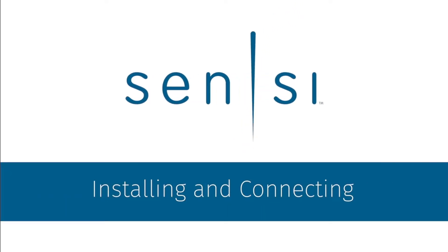In this video, you'll learn how to easily install and connect your new Scentsy Wi-Fi thermostat.